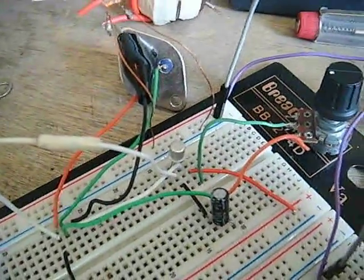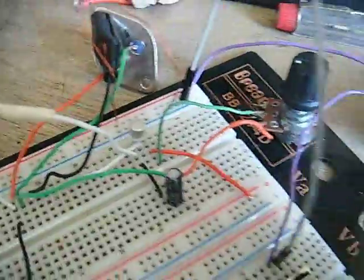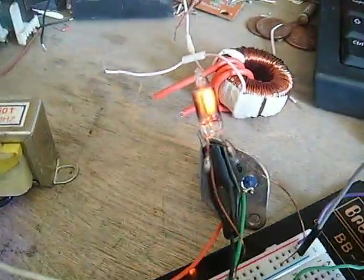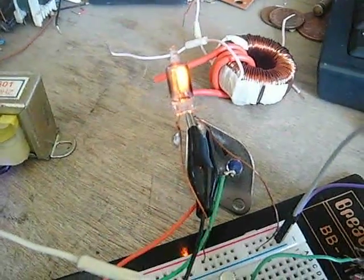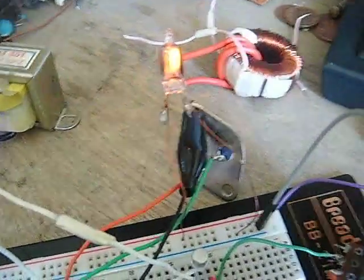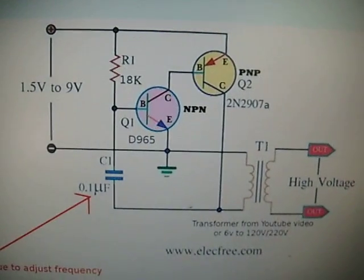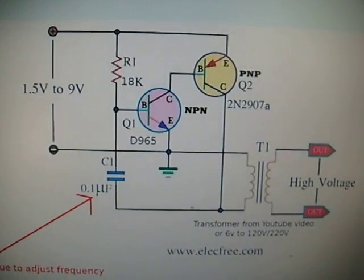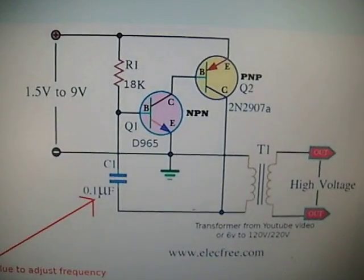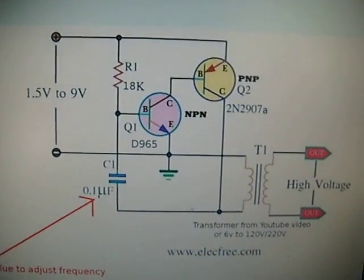So there you go — two transistors, one resistor, one capacitor inverter. From 1.5 volts and up you get this neon bulb lighting. Bear in mind the transistor starts getting hot at higher voltages, so you may need a larger alternative. I can even light it with a dead battery — a dead double-A or triple-A. Have fun with this because it's quite interesting making massive amounts of volts from practically nothing. Thanks for watching.